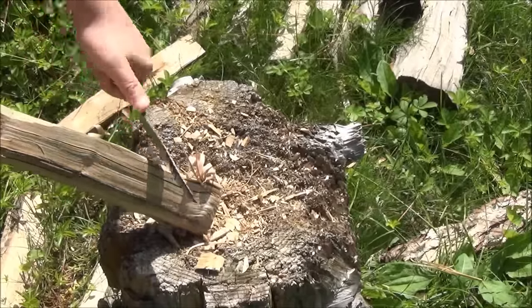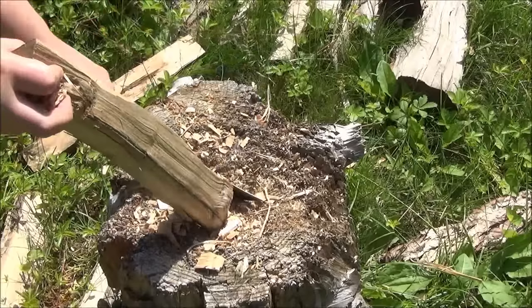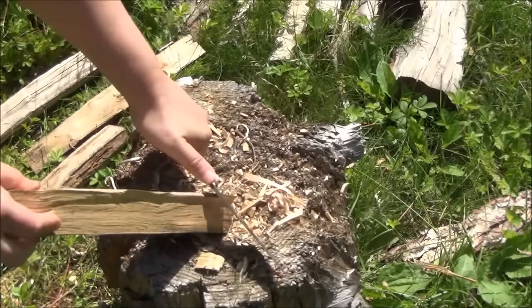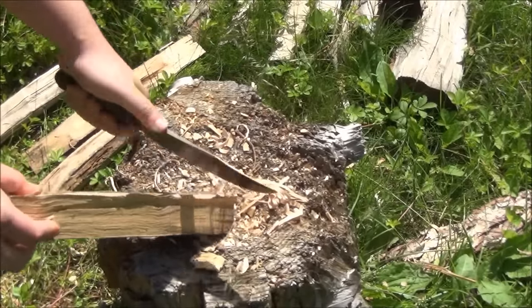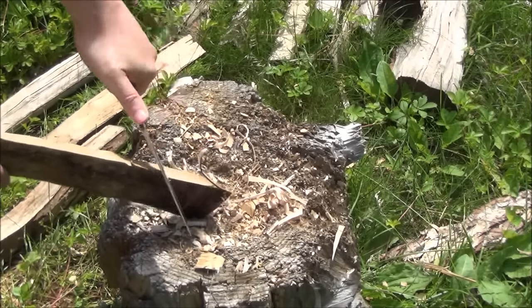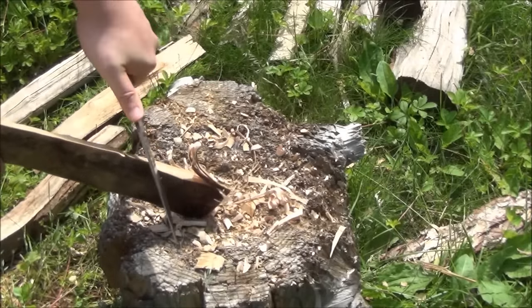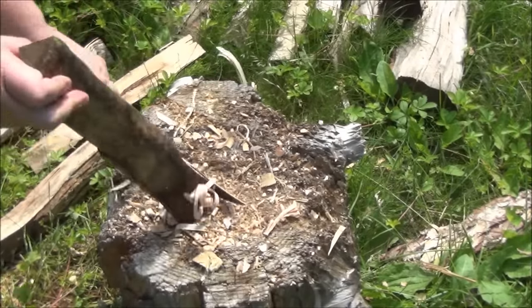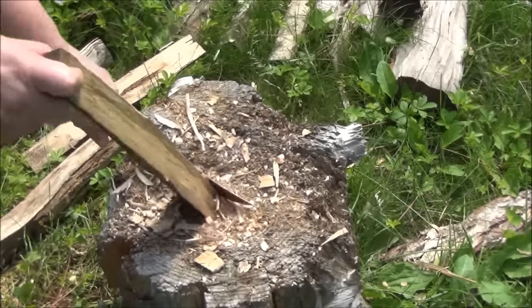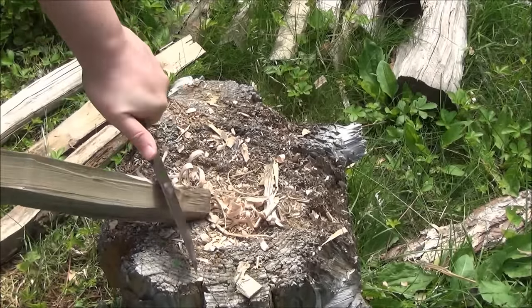Here I am making some shavings. I sped up this footage because there's no reason to watch me make shavings for half an hour. As I was saying, the steel and the edge are pretty good on this knife. I did not sharpen it — it came well sharp enough to use, and as you'll see later, it retained a lot of its sharpness.